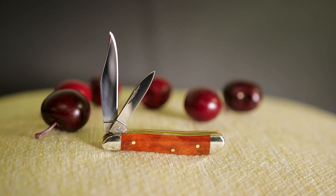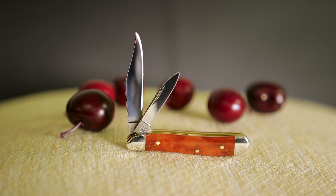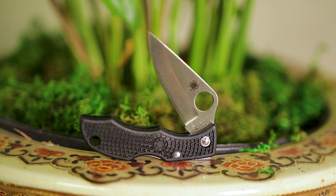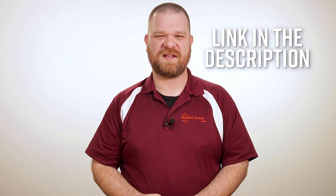So what do you all look for in a small knife? Would you rather take the traditional looks of the Case Peanut, or the modern convenience of the Spyderco Ladybug? Be sure to let us know in the comments, and to get your hands on one for yourself, use the links in the description to head over to KnifeCenter.com.